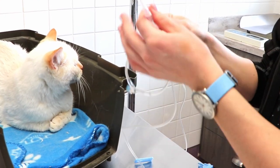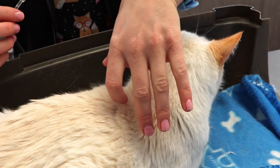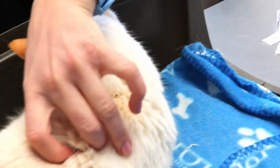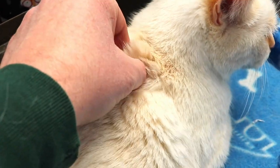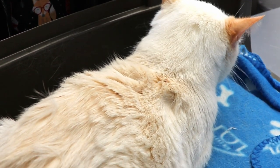For where to give it, we usually do just in this area, so just kind of like you can pinch the skin around here — just kind of between the shoulder blade area. Have you ever given a subcutaneous injection or anything like that before, or no?